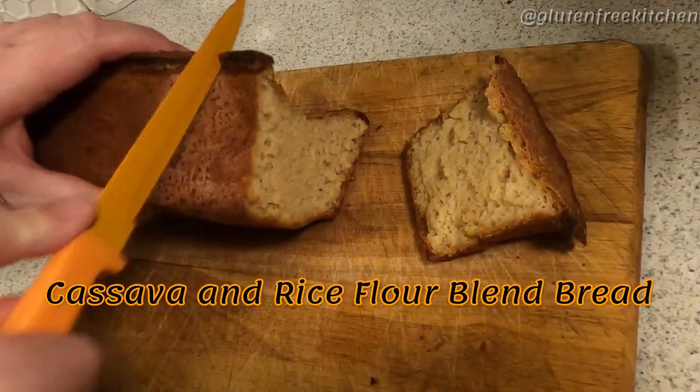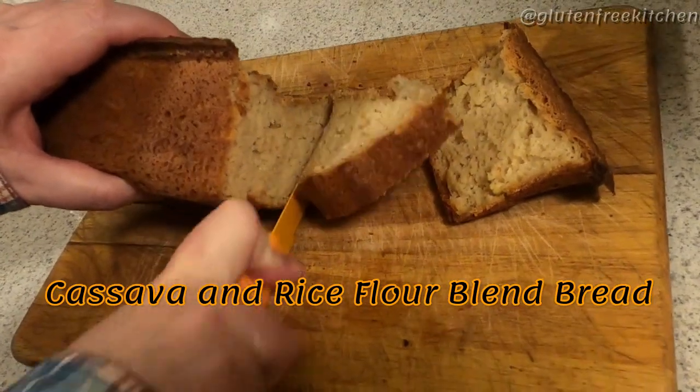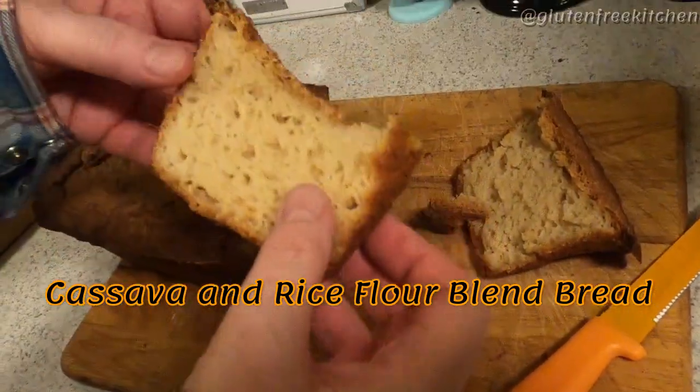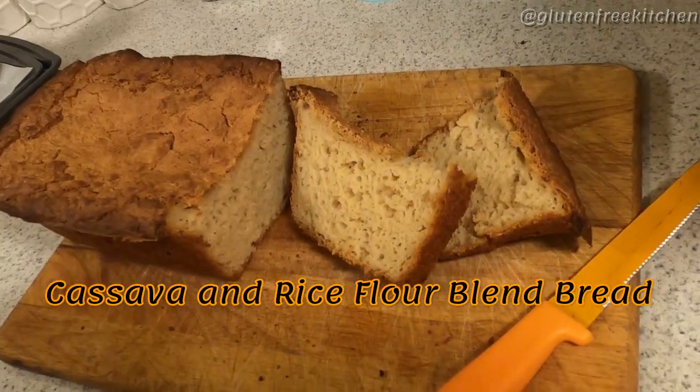This is my cassava flour and rice flour bread blend. If you can tolerate rice, this is just another alternative to a delicious bread that doesn't even need to be toasted.